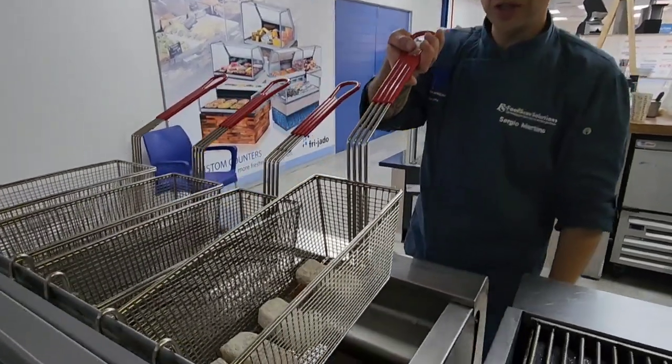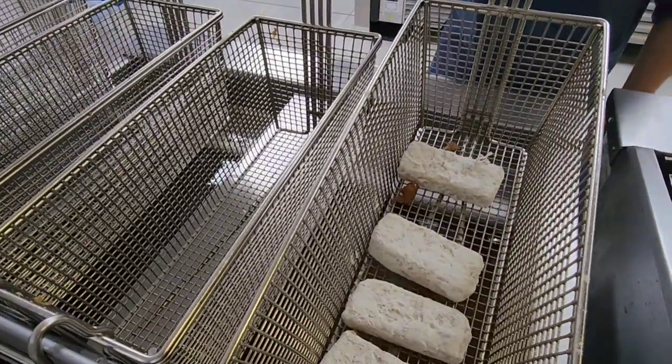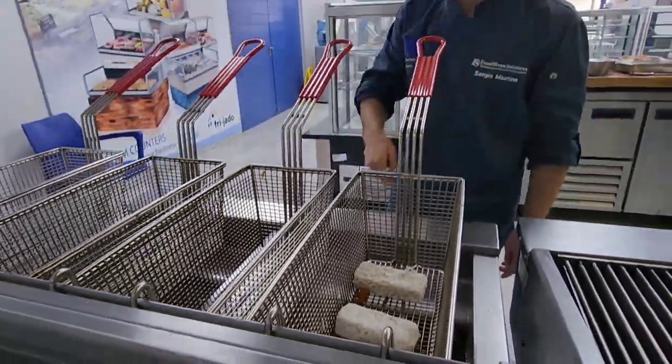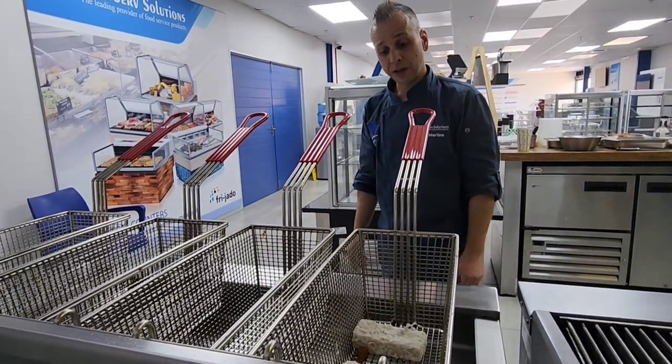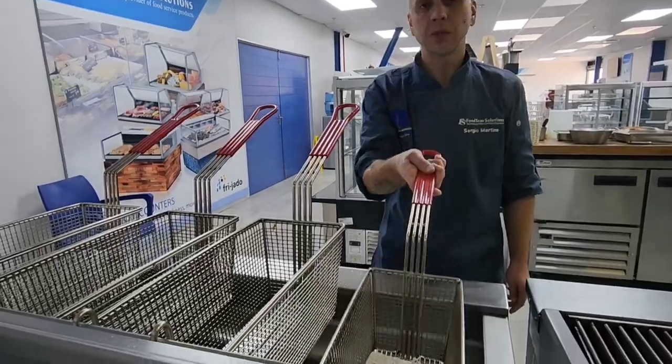Our last product today is deep fried halloumi. Everyone loves halloumi — it's one of the most amazing products out there in the field. So we're going to deep fry that. That's going to be two minutes, quick and fast.